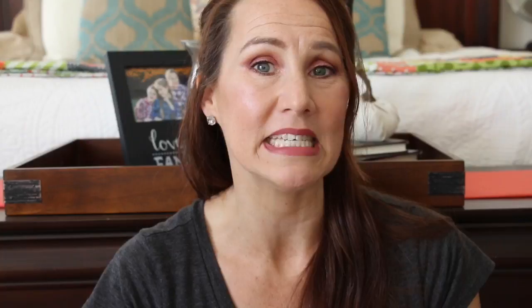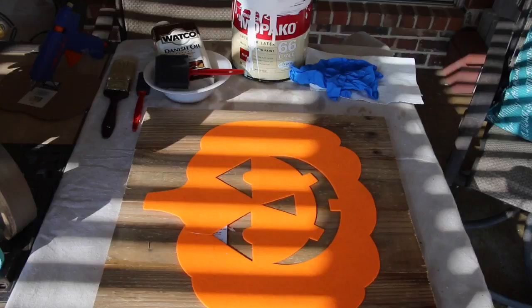Are you decorating for Halloween and working on some DIYs? Every Wednesday I have a series on my channel where I'm sharing a different Halloween DIY. I have one more for you, so make sure you come back next Wednesday. If you're new and haven't subscribed yet, I'd love for you to subscribe — click that little bell and you'll be notified every time I upload a video. Let's jump into this super easy Jack-O-Lantern board.